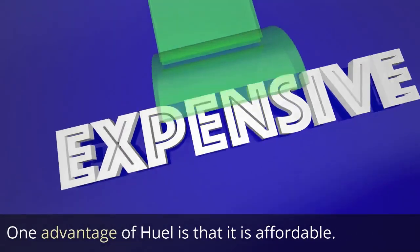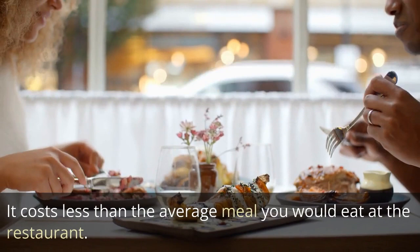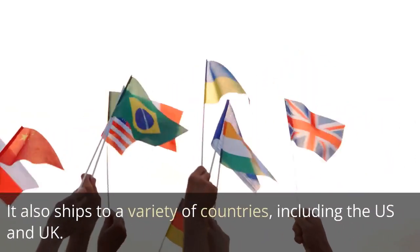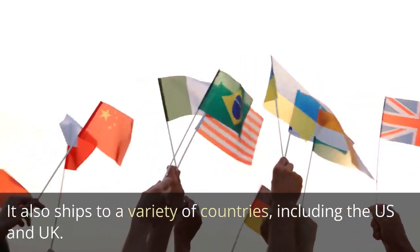One advantage of Heal is that it is affordable. It costs less than the average meal you would eat at a restaurant. It also ships to a variety of countries, including the U.S. and U.K.